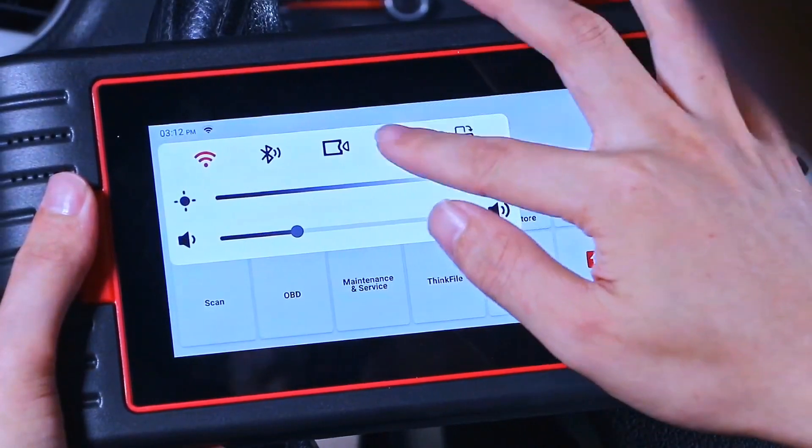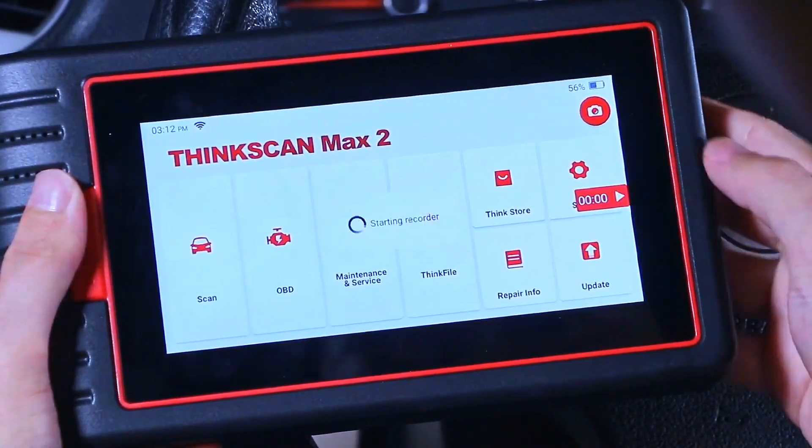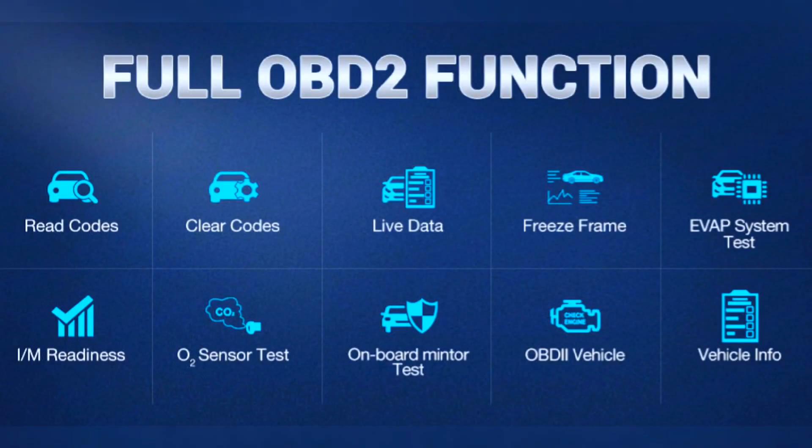The ThinkSkin Max 2 is an OA-level wireless scanner with AutoVin that can do one-click scanning of all ECUs on most vehicles — including PCM, ECM, EPS, BCM, TPMS, and SAS systems — to read and clear codes, view live data, freeze frame, and read ECU info.